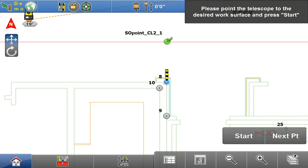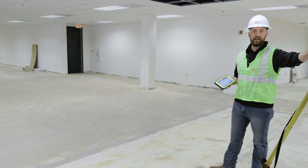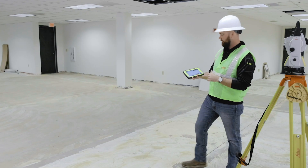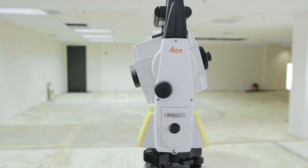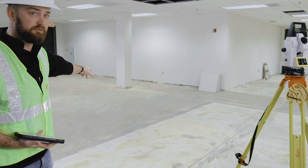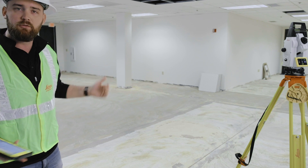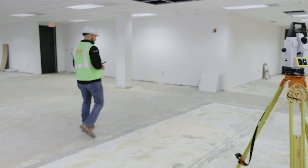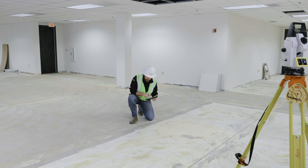Then it says point the telescope at the desired work surface. So if I'm laying out hangers, I point it up to the ceiling; if I'm laying out on the ground, I point it to the ground. I'll hit my start button and you'll notice the machine automatically starts laying out that point — it'll shine a laser right on the ground to exactly where it's at.